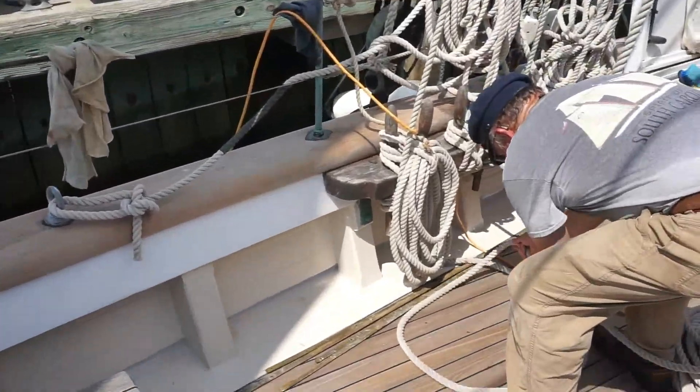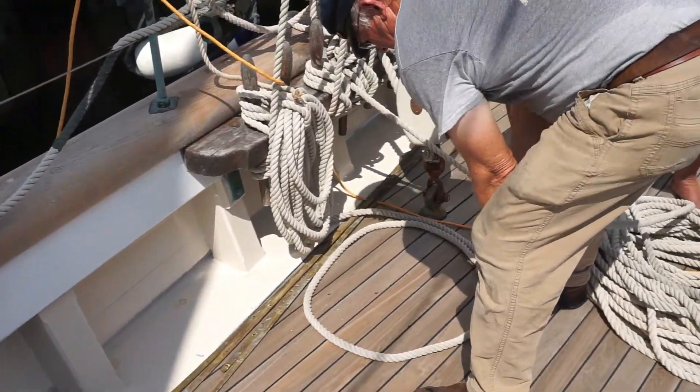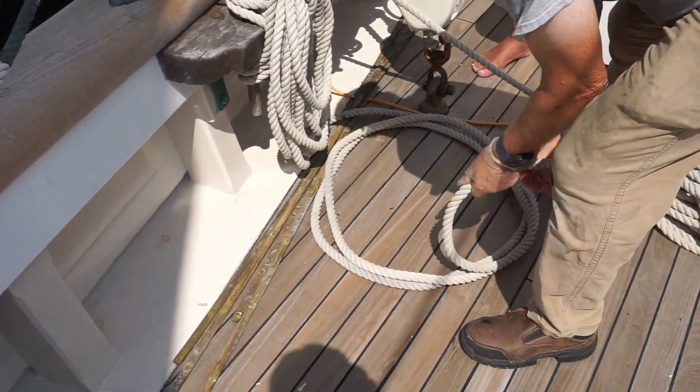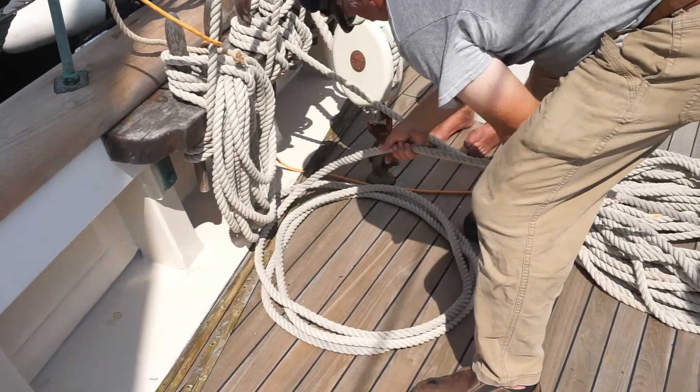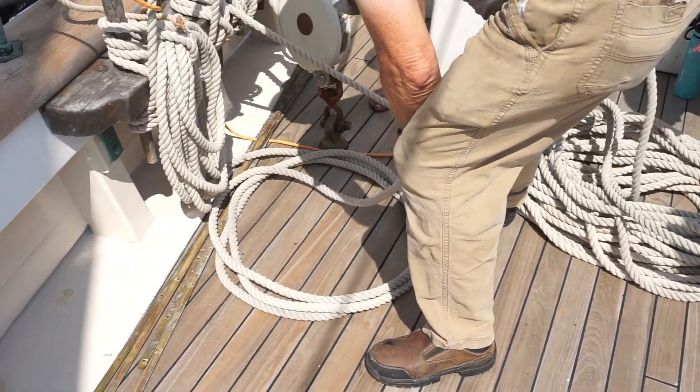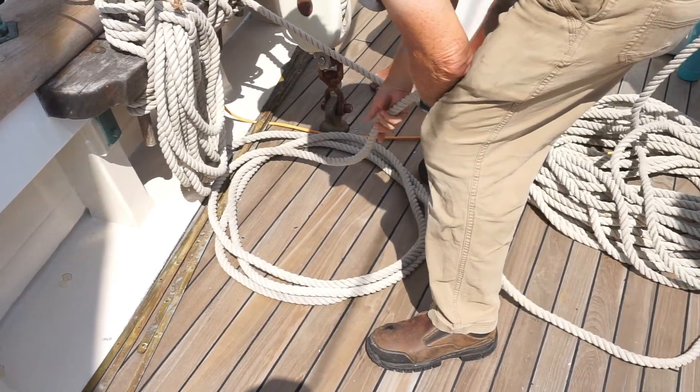You want to put it as close as possible to where the belaying pin is — where she's made fast. Start your coil here, then take it between your legs and make yourself a modest three times around.